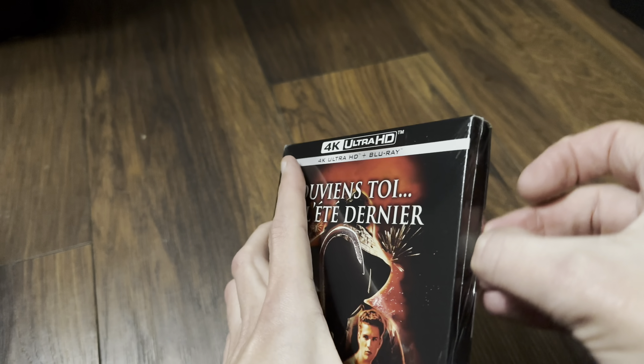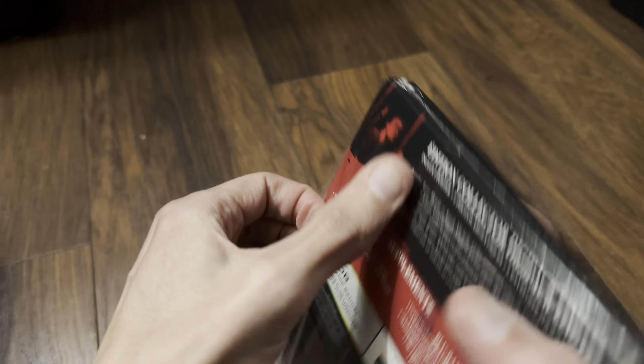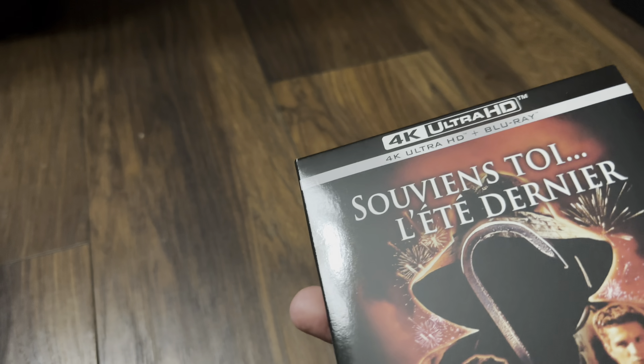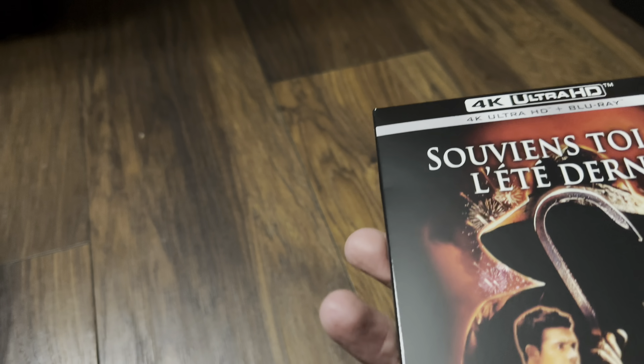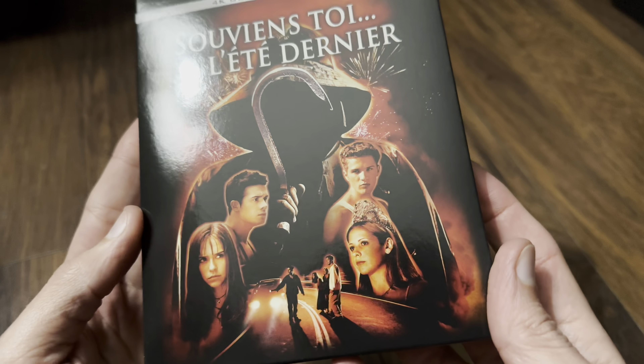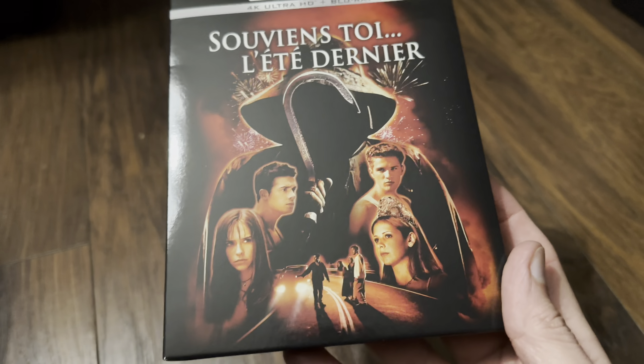I did pick up the 88 Films trilogy, and then when it was announced in America I was going to get the slipcase version, but when this limited edition set became available in France I waited for this one. So we'll see what's inside. I believe that's the same artwork as the American slipcase version — obviously a French title — but it doesn't bother me at all.